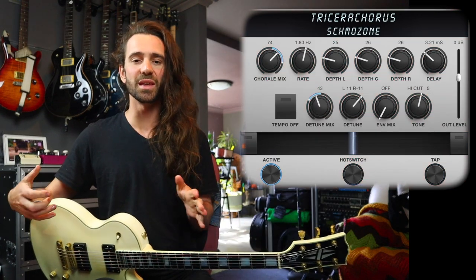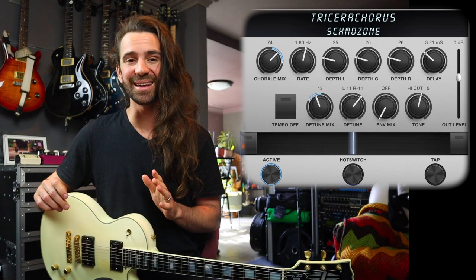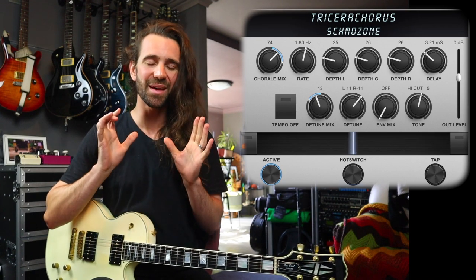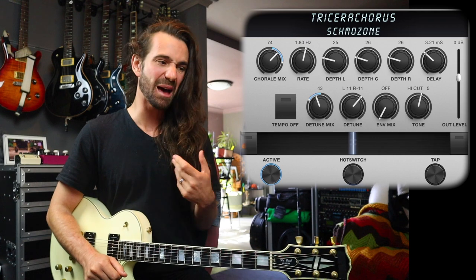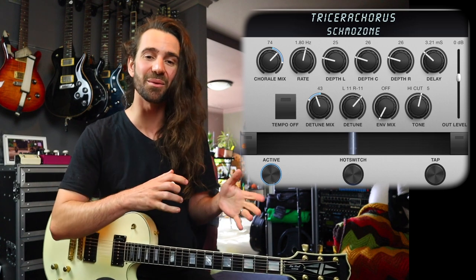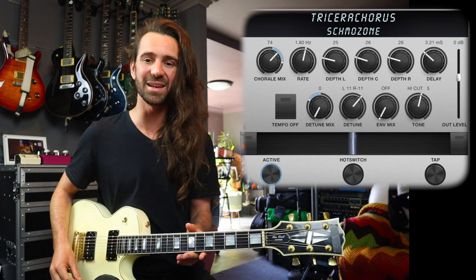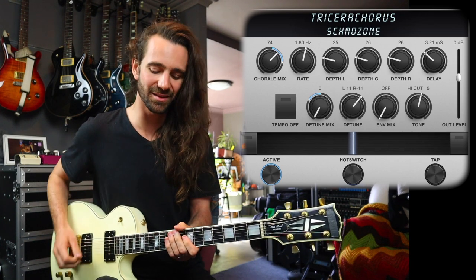To finish things off, this is the newest algorithm in the H9, but it is by far one of my favorites ever. It is the tricerochorus — an emulation of the infamous Diatronics tri-stereo-chorus. On top of that, not only do we have the chorus algorithm, we've got the ability to add stereo detune. A big part of that 80s clean sound was not only chorus, it was detune on top of chorus. Think of it as the best parts of that chorus sound and the best parts of that detuned sound. I'll start with the detuned mix all the way down, then add it in just to show you how much extra sheen and shimmer it adds to this clean sound.